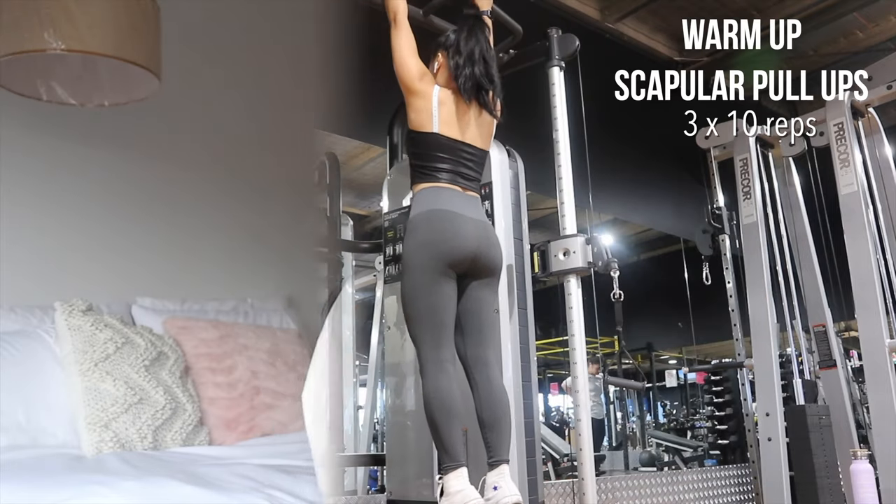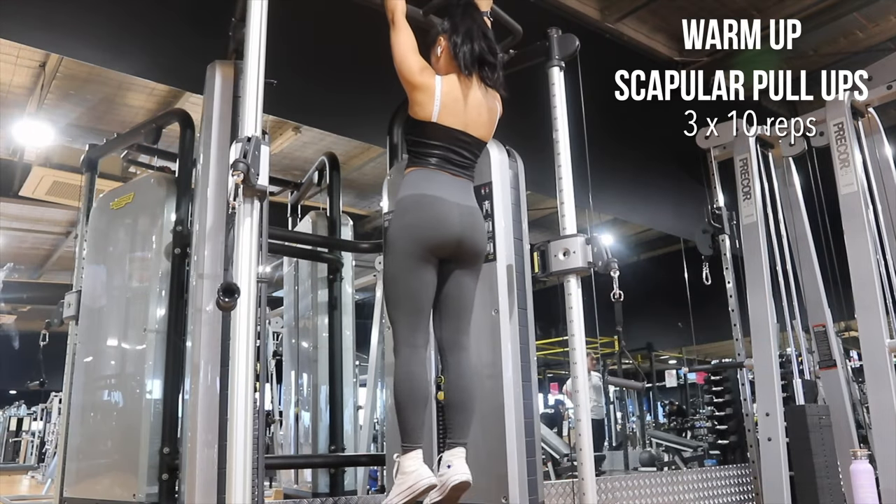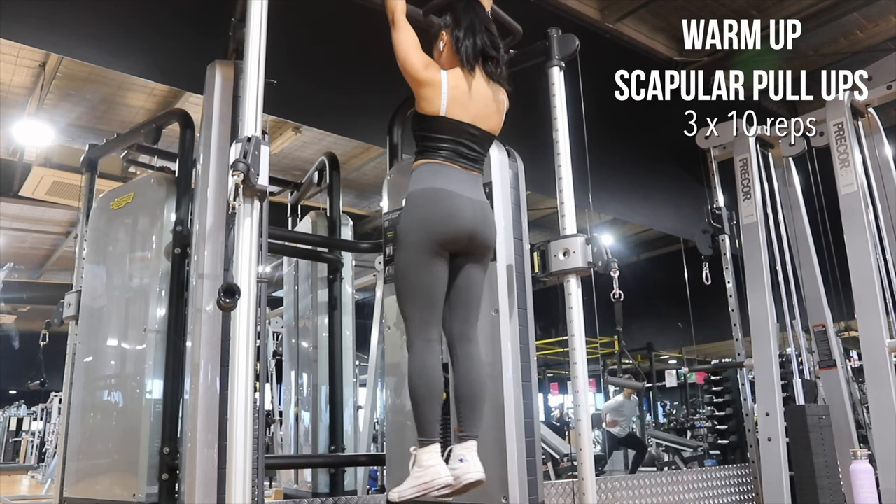Let's go to Day One. First off is scapular pull-ups. I like to do this before any kind of pull-up to warm up my muscles.